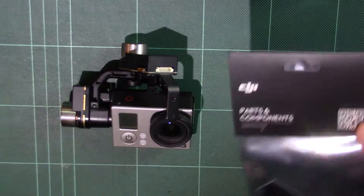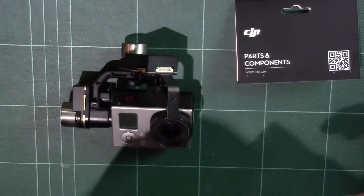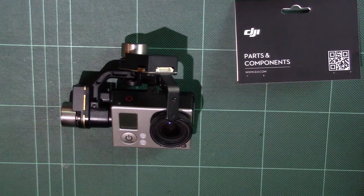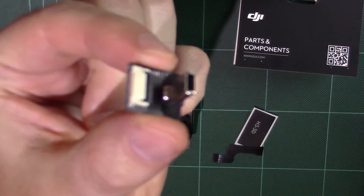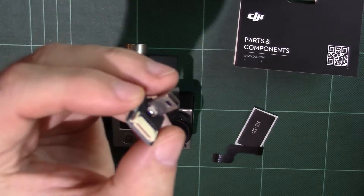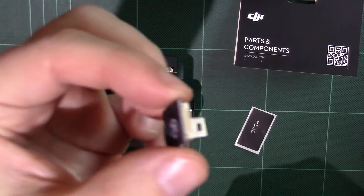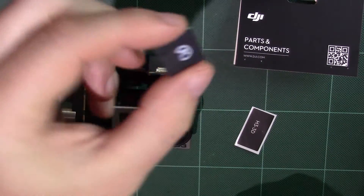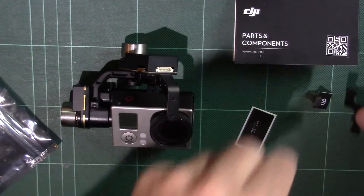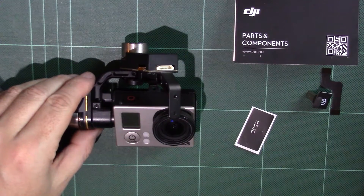The main component you're going to need is the H3 3D USB connector. This is basically the connector that the new H3 3D gimbal uses to connect to the GoPro. That's the little board there, and it holds on with a ribbon cable and plugs into the USB connector on the side. This is actually how the H3 3D gimbal works — it doesn't use the pinouts, probably because DJI didn't know what GoPro were going to do with those pinouts, which is why we need to do this modification.